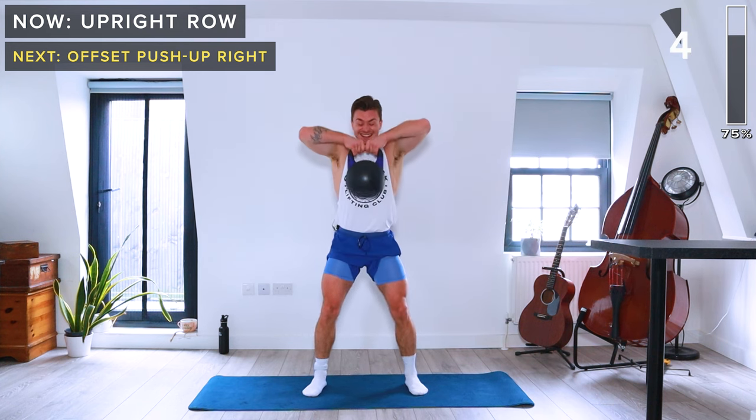Same on the other side. Kettlebell on the left side of the mat this time. Left hand on the kettlebell, right hand on the floor. Offset push-ups, 40 seconds.